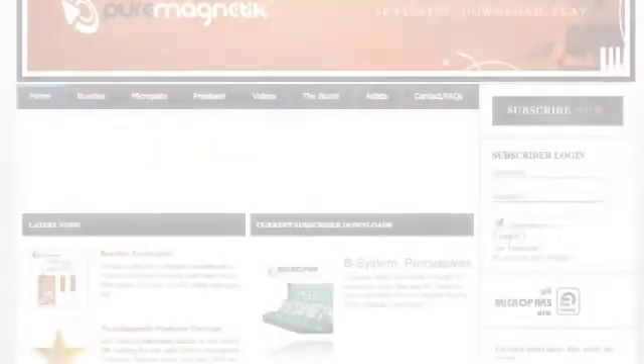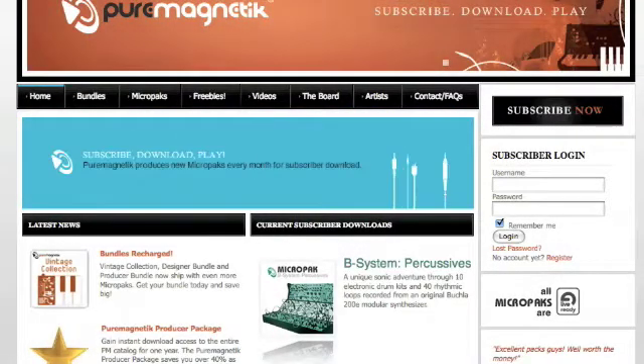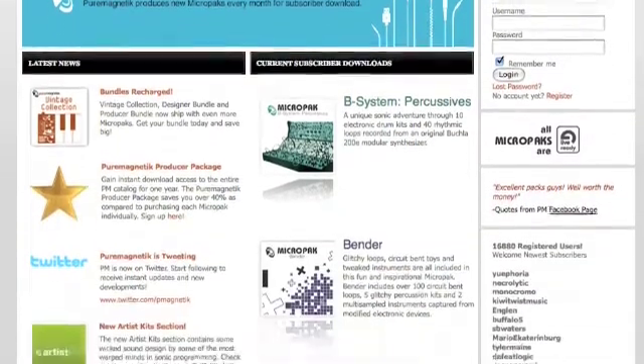Welcome to Pure Magnetic. My name is Asher Falero, and for the next few minutes, I'll be taking you on a tour of Pure Magnetic and everything that this amazing catalog of sounds has to offer.